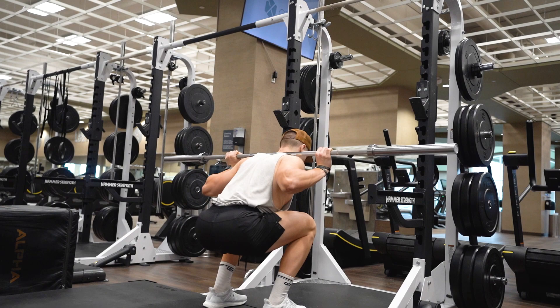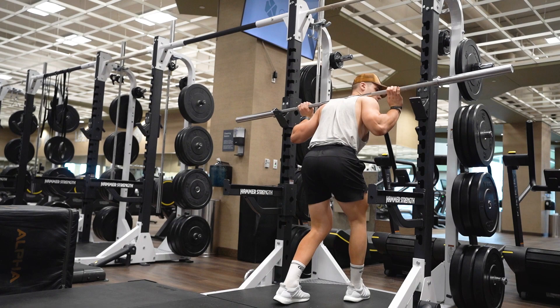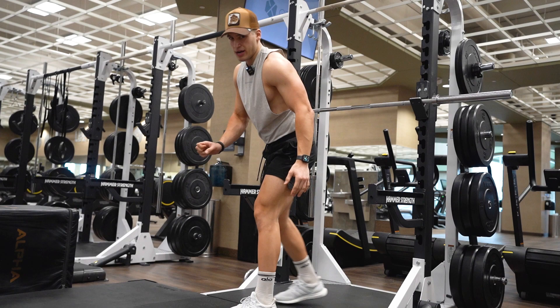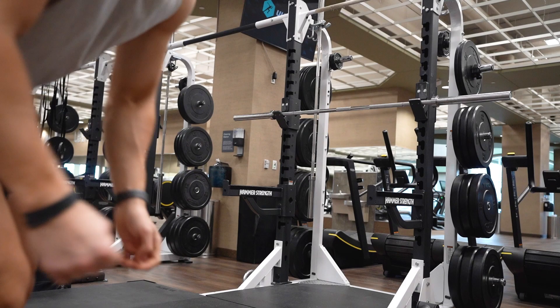I've squatted in these before and I feel pretty good. Let's take a deep breath in. I don't feel any resistance — I can go pretty dang low. I don't feel any resistance in the groin area or even in the hips. That's an advantage — you want shorts you can work out in that are stretchy. They have a very nice mesh feel on your legs and feel quite nice.